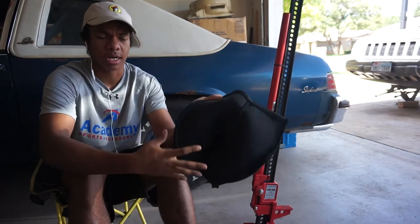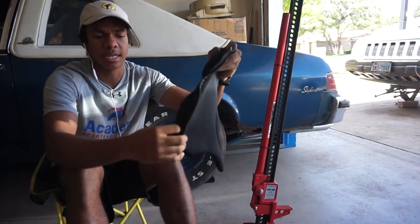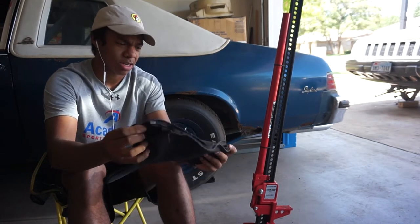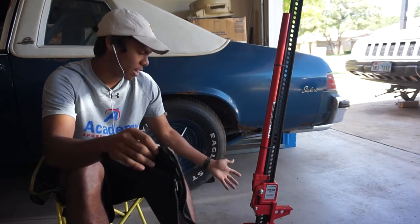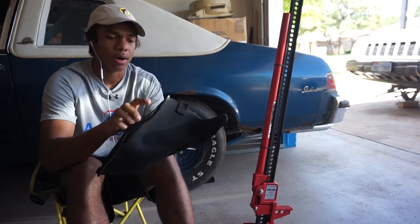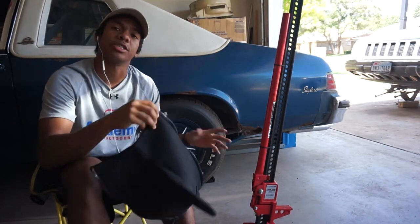Basically it unzips and then re-zips up, kind of like a dress. I think they call these socks for hi-jacks. This will be a quick video and I'll go ahead and install this one on my hi-jack.